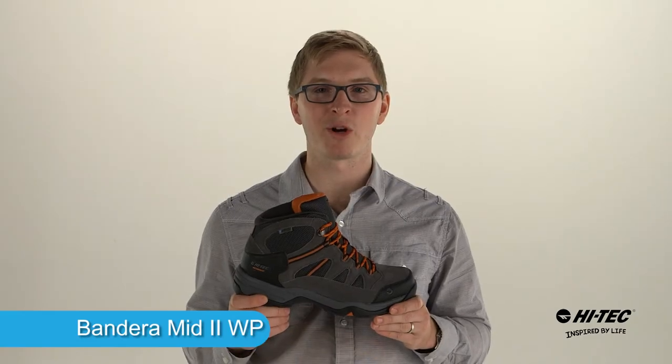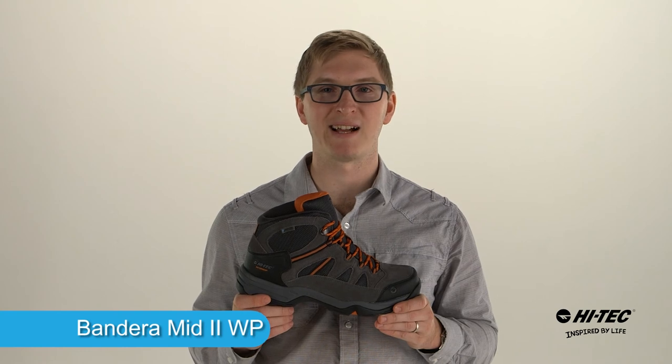If you're looking for a great value waterproof hiker, pick up the Bandera 2 Mid Waterproof. It's by Hi-Tech Sports.